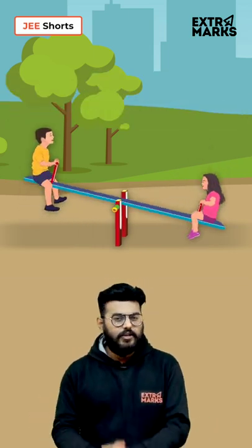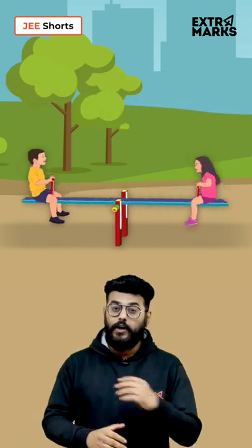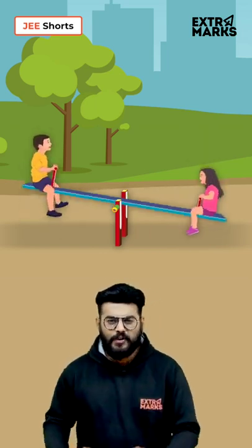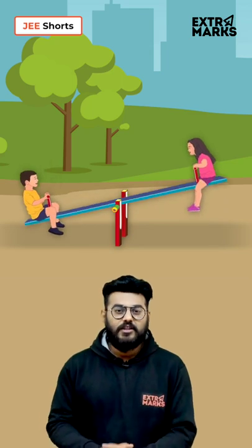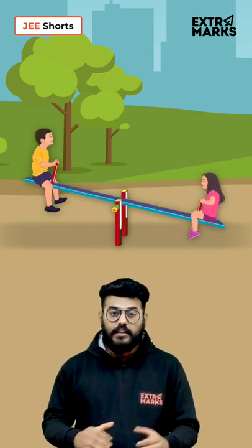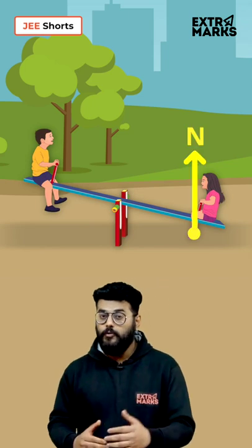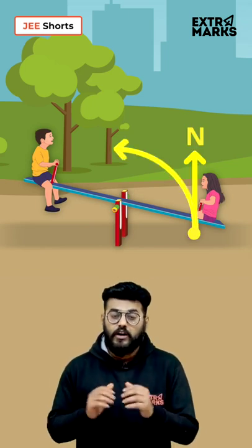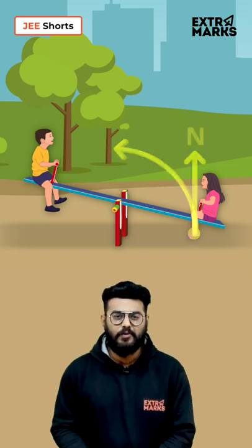So let's say Alex and Luna are playing Seesaw and the weight is equal. The torque due to the weight balances each other and they should not be moving, right? And here comes the disequilibrium. The player with their feet on the ground presses it, thereby creating a normal force, which in turn provides a net external torque about the fulcrum of the Seesaw, which makes them move.